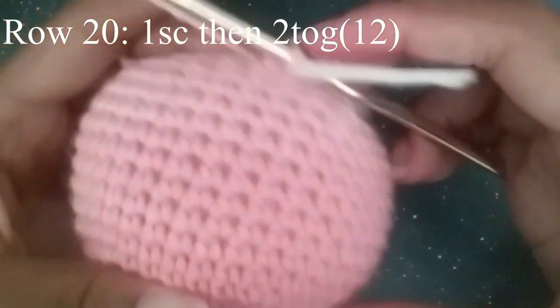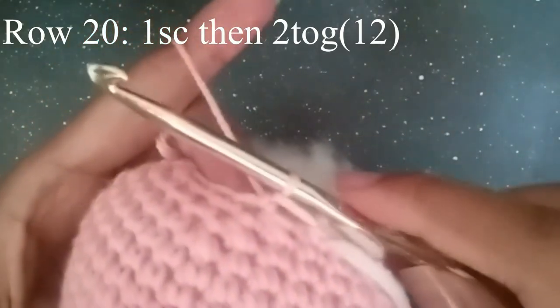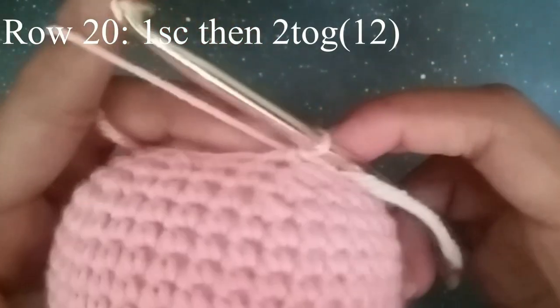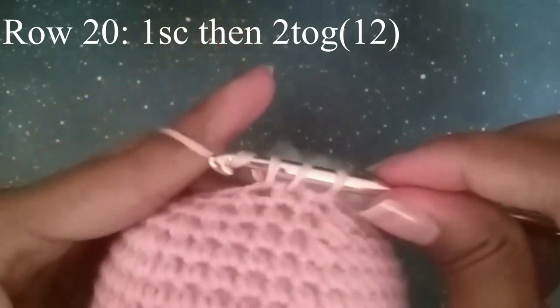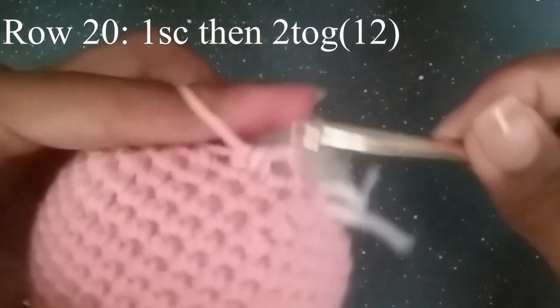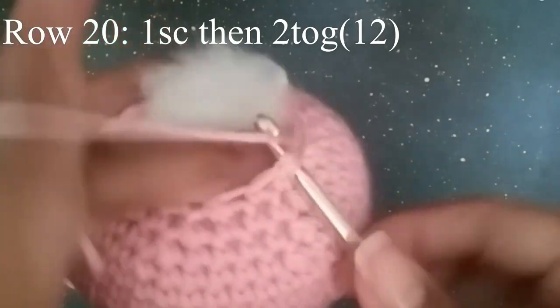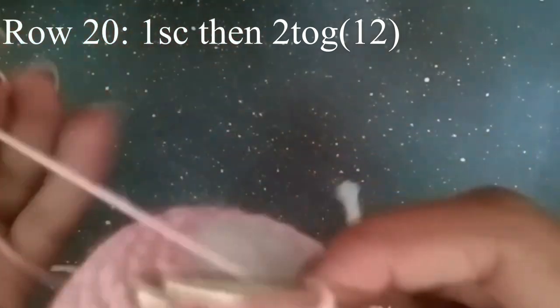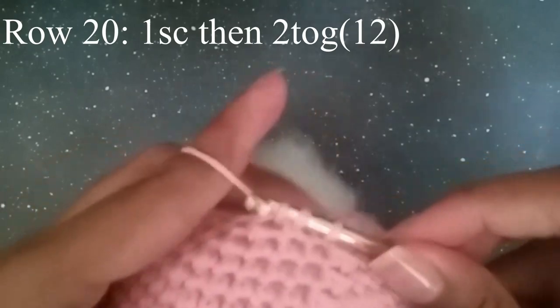So for this row, we're going to do one single crochet and then decrease. Go one, two together. Make sure you press the stuffing down with your finger as you go — it's a bit difficult but you get the hang of it. Continue to do that until you get to your stitch marker. Meet me there. You should have 12 stitches.